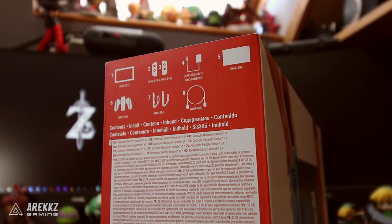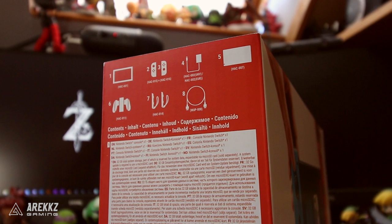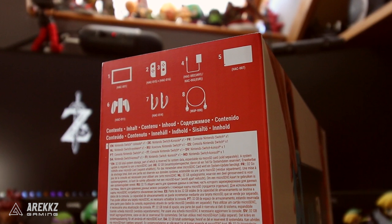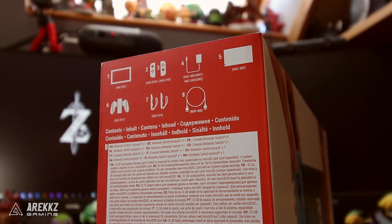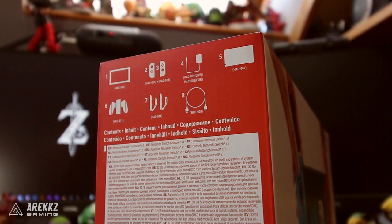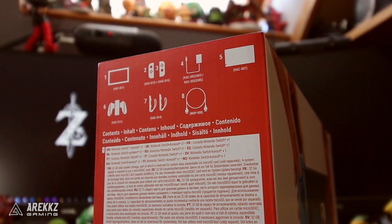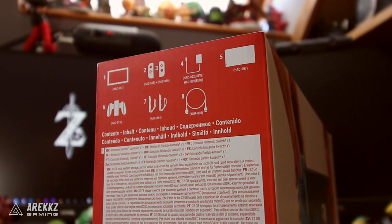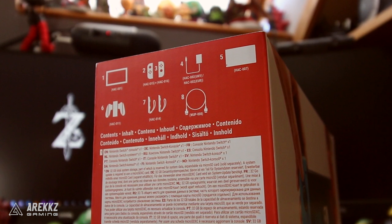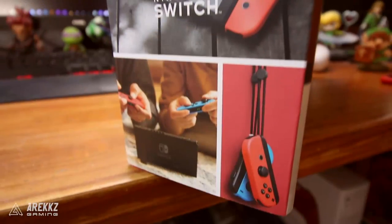But don't forget, the Joy-Cons each individually last about 20 hours. So you're not necessarily going to need that charging grip, because I'm pretty sure at some point in that 20 hours you're going to take a break. Provided you either reconnect them to the main system and dock it, or plug in a USB-C charger if you're in portable mode, they will also be charging. On top of that, you get two Joy-Con straps - so if you're going to be playing anything like 1-2 Switch and swinging it around, you might want to use those so you don't throw them. And finally, a high-speed HDMI cable.